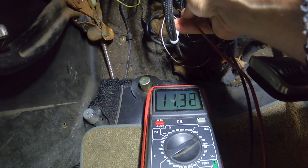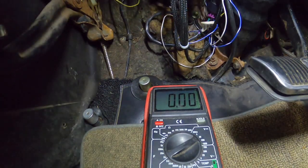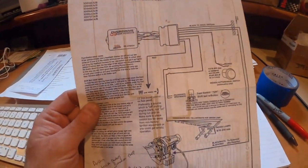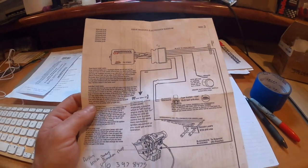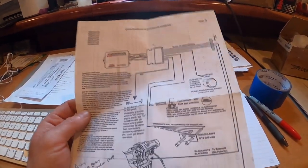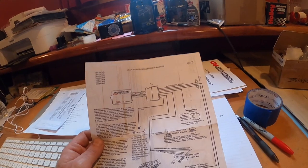So I went around in circles checking grounds, finding new places to tap power from, and wasn't getting anywhere. I asked my dad to come over and take a look at it, and then we were just going around in circles together. He decided it would be smart to just pull the module out of the car and wire up a little jig to power the module and see if we could get the red power indicator light to illuminate.